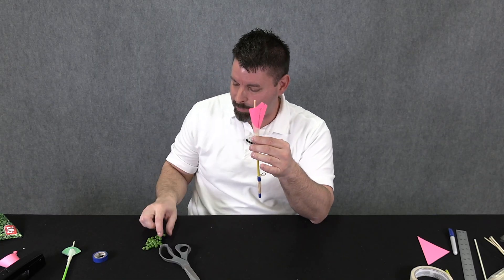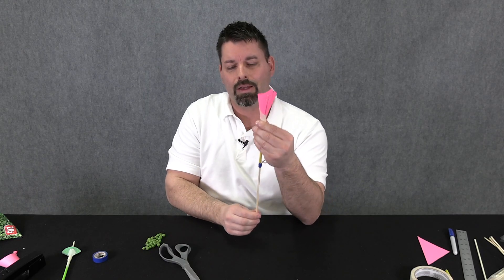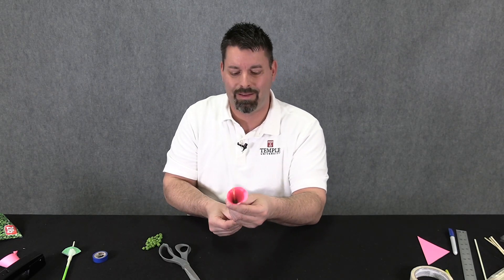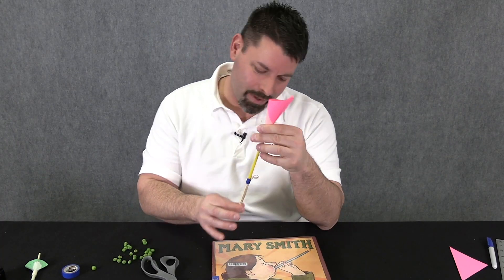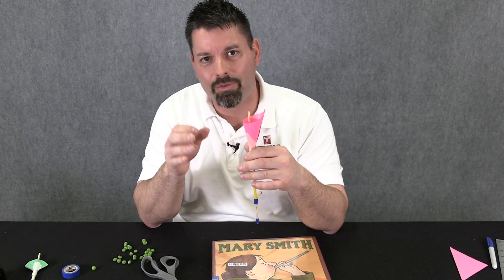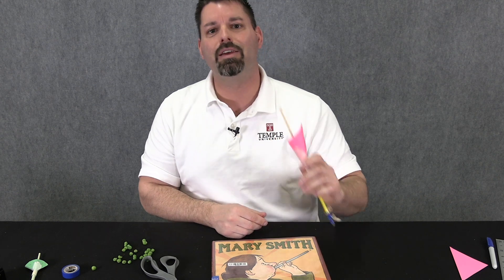Now we're ready to test it out. We'll start by loading one pea at a time into the nose cone, pull back, give it a little shake to make sure the pea is down at the end of the straw, and test it out. Three, two, one — I think the pea exploded! Let's try another one. It seems to be shooting a little to the left so I'll aim. Pretty good! We've used peas because Mary Smith used peas, but you could try anything — little balls of tinfoil, mini marshmallows, gummy bears, Skittles, or M&Ms.